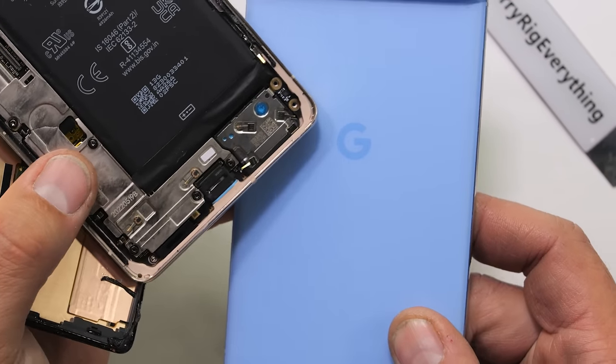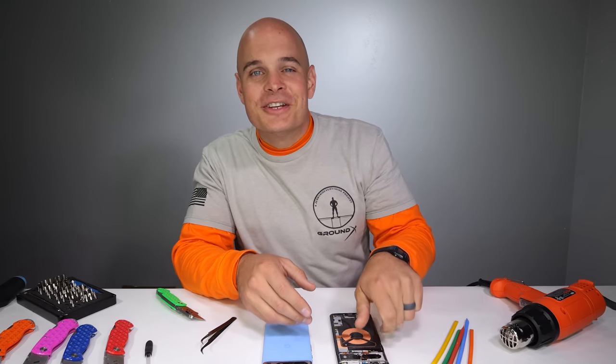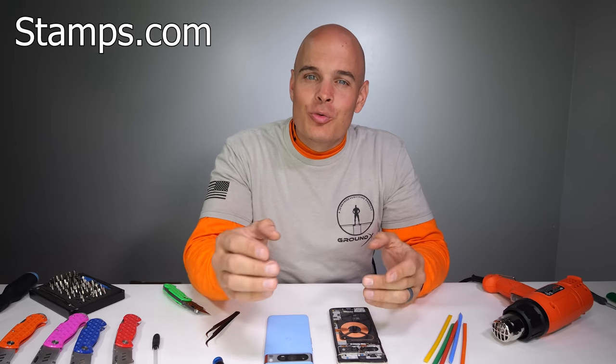This might come as a shock to some of you, but the holidays are coming up fast and the best gift you can get your small business is Stamps.com. Stamps.com has been one of my favorite channel sponsors for a while now, and not just because they give up to 84% discounts on UPS and USPS, but because I can access UPS and USPS right from my home computer anytime — no waiting and no lines, day or night.